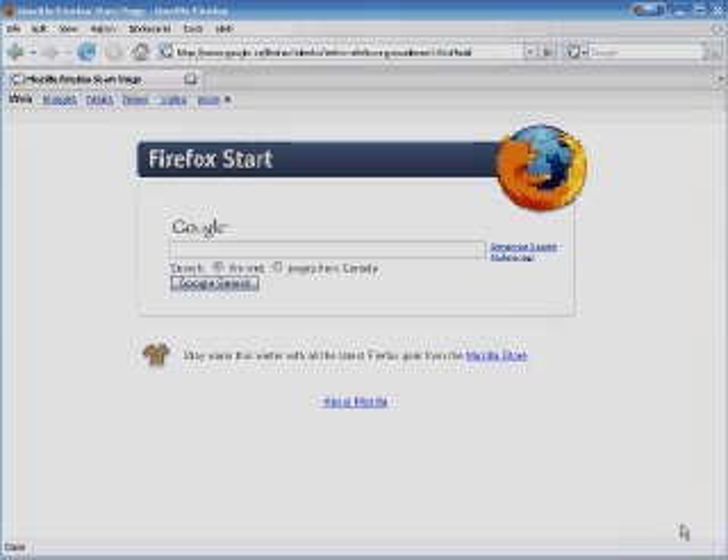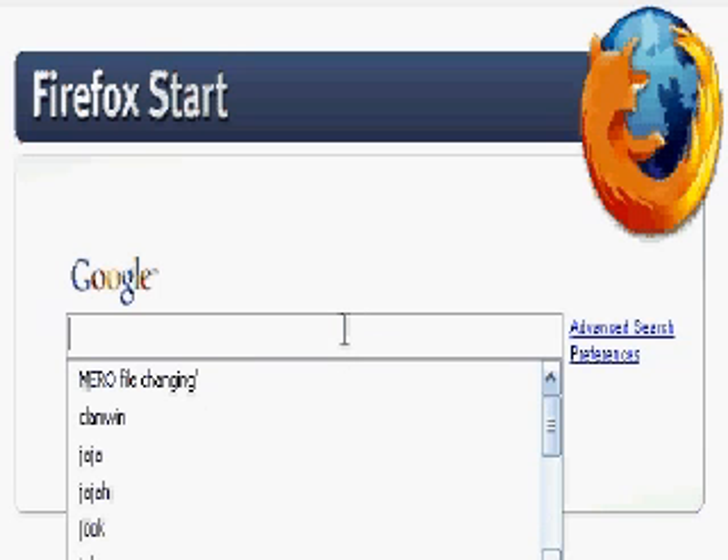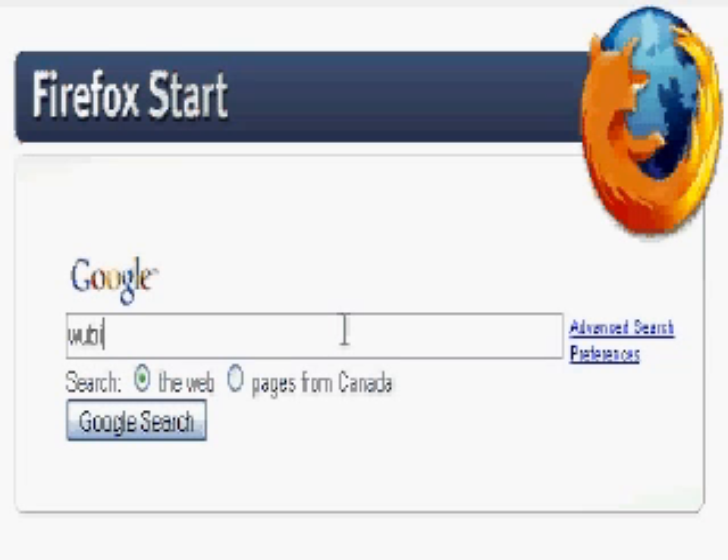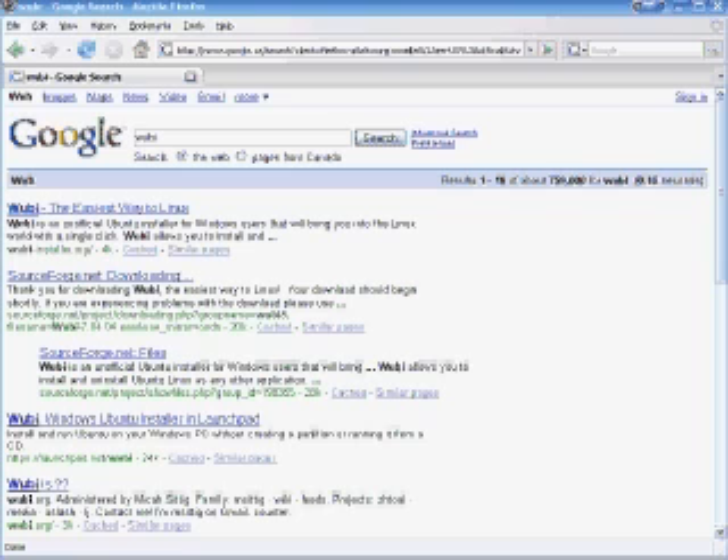First thing you do is open Internet Explorer. I'll show you how to go there using Google — you could also go directly to www.wubi-installer.com. Type in 'wubi' W-U-B-I and click Google Search or hit enter. It'll bring you to a results page — click on the first result.